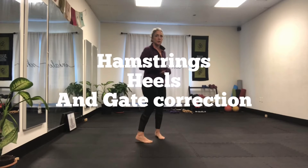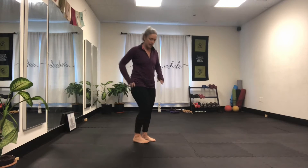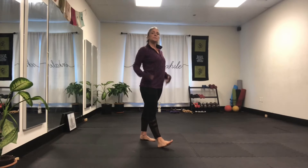Today we're going to do a standing hamstring stretch and then work a little bit on gait training. Start in mountain pose and take your right foot out in front of your left foot about a foot. Your shoulders, your hips, your heels are in line with each other — there's a wall behind you. No hiking of the shoulders; remember, shoulders aren't earrings — they stay back and down.